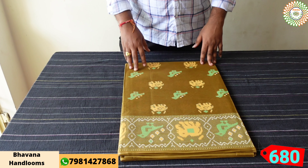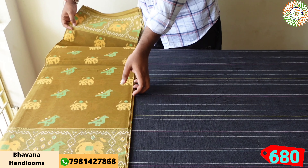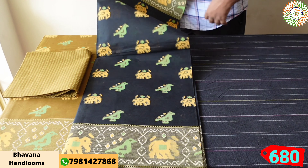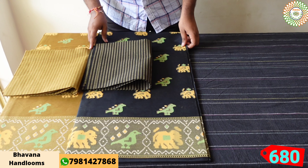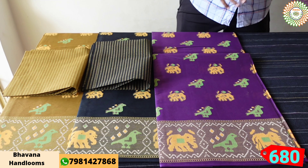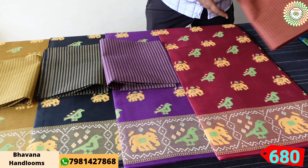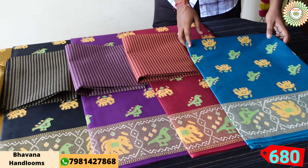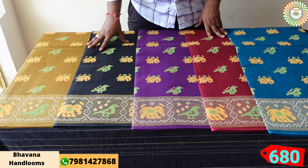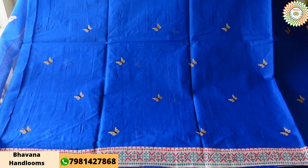The price is 680 rupees plus 60 rupees shipping. This saree has beautiful color options: black color, another beautiful color, purple color, maroon color, light sky blue color. The blouses also match. This is a special collection — 680 rupees plus 60 rupees shipping.